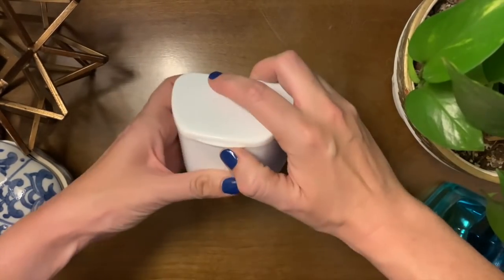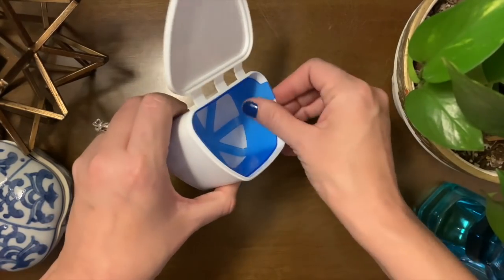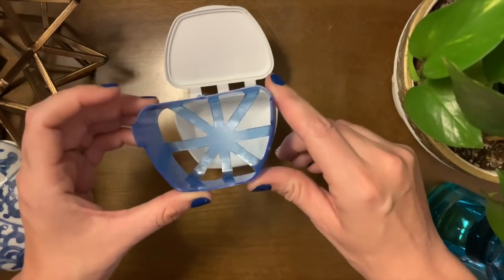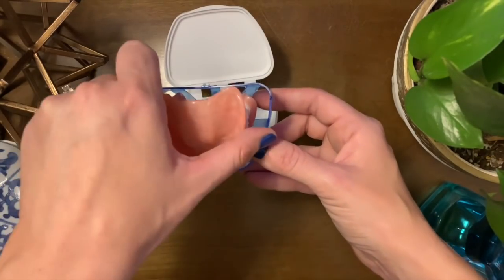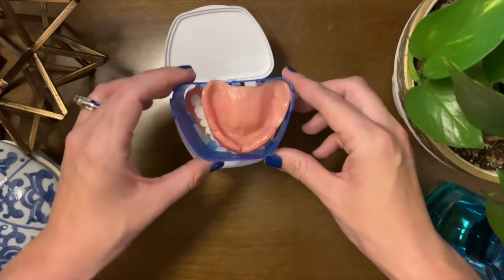It doesn't have to be fancy, but if you want to be bougie, you can pick up a sonic cleaner and that'll really clean your dentures. Look it up on Amazon — they've got them on sale there. This denture bath comes with a little tray that you can set your dentures in, because the struggle is real: dentures are extremely slippery when they're wet. They will pop out of your hands and you will break them.